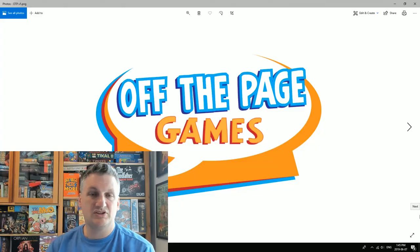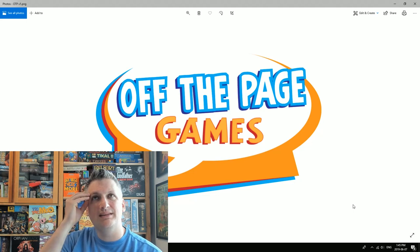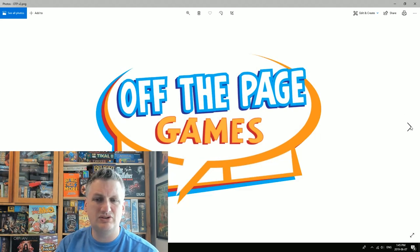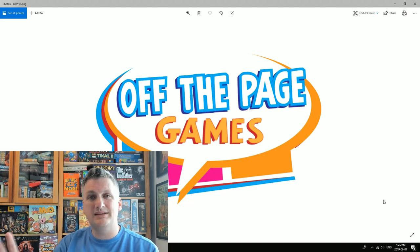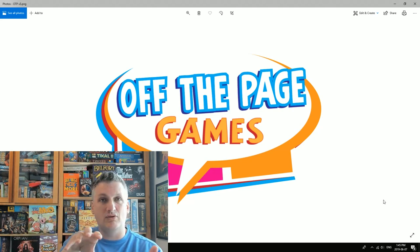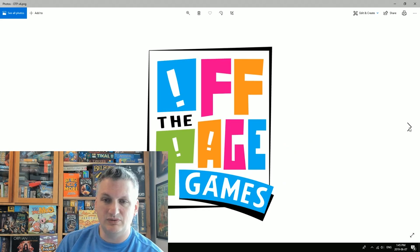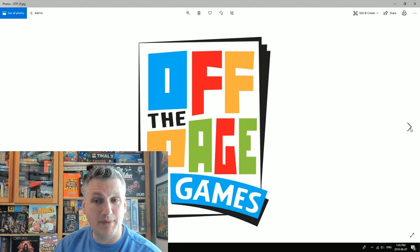Let's look at the progression of the logos Josh made for me. The first one he sent said 'Off The Page Games' — I could see what he was doing but wasn't fully sold. I told him I wanted to incorporate comic book panels somehow, and very quickly he came back with a version featuring panels. Then I said I'd almost like the dimensions of a comic book with the logo within the panels. He came back with a version with funky lettering that I started liking. We then removed the exclamation marks and moved to a more comic-book-friendly color palette.